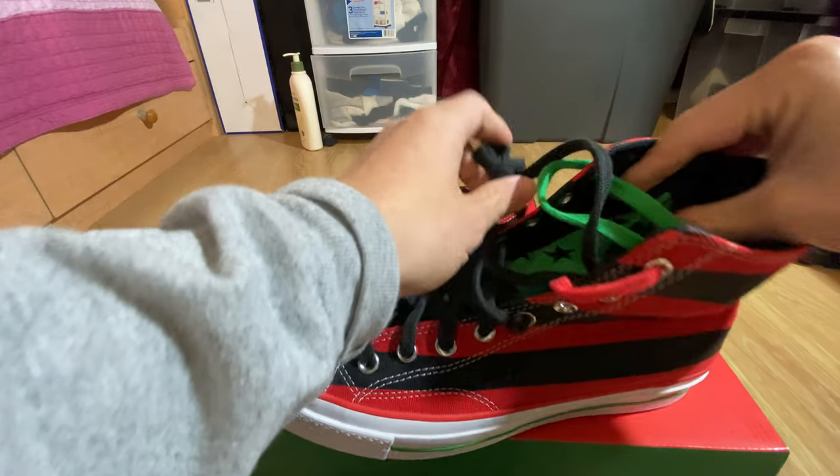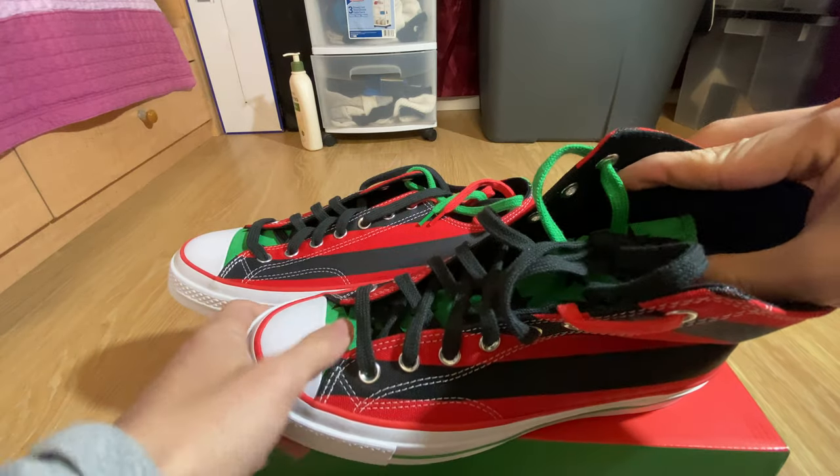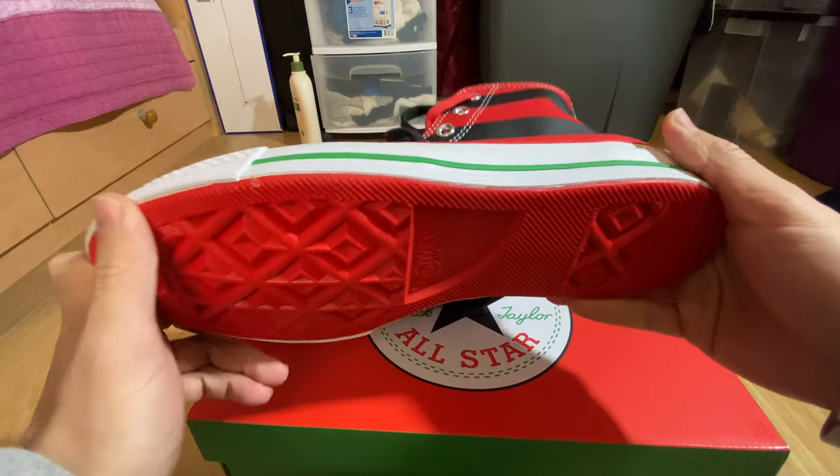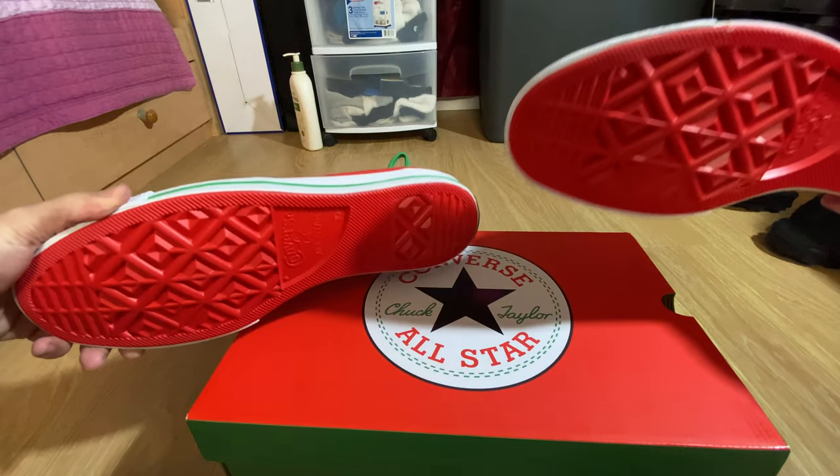It's just your standard Converse silhouette and material. You have this white rubber outsole and the bottom is red right here on both pairs.